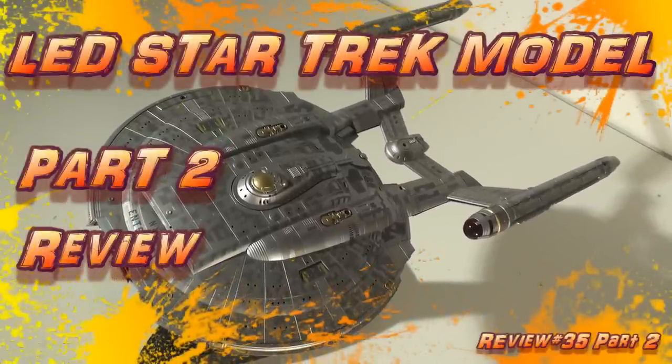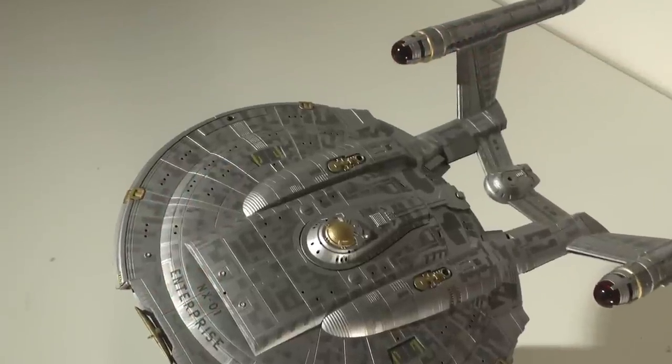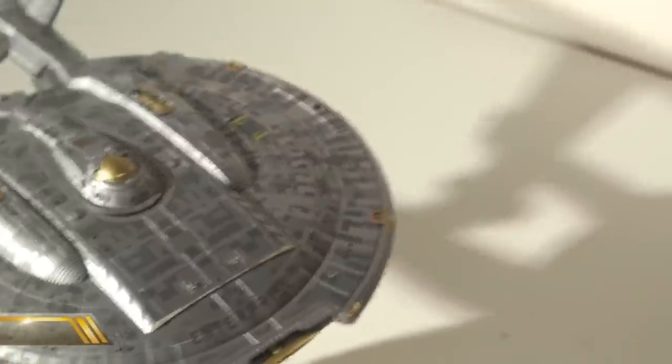Hey guys, I'm back again and this is part 2 on my Star Trek review of the NX-01 Starship. There's a lot of great things about this kit and there's also a lot of bad things about this kit. Let's talk about the great things.